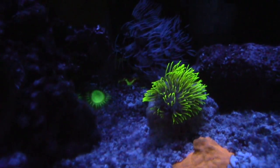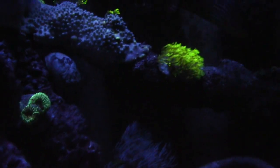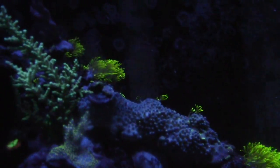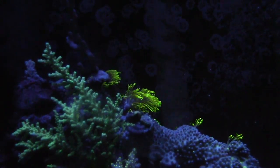That orange little chalice right there — you can see how it's buried in the sand. This is why I took it out and glued it onto that rock so it can plate out. My wrasse — I guess he's getting upset because I'm filling up his sandbed with all these different corals.